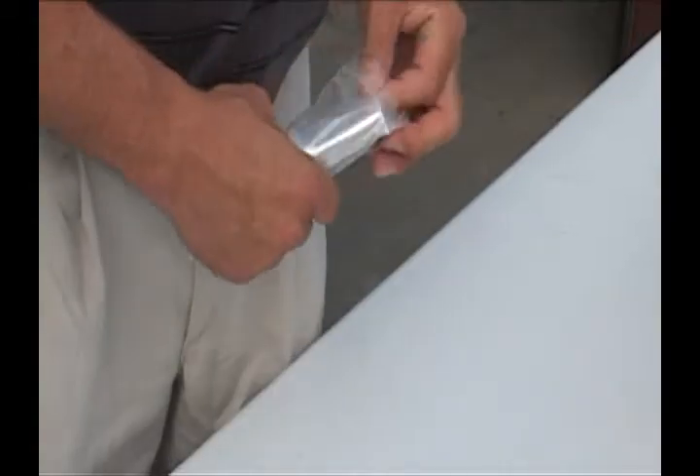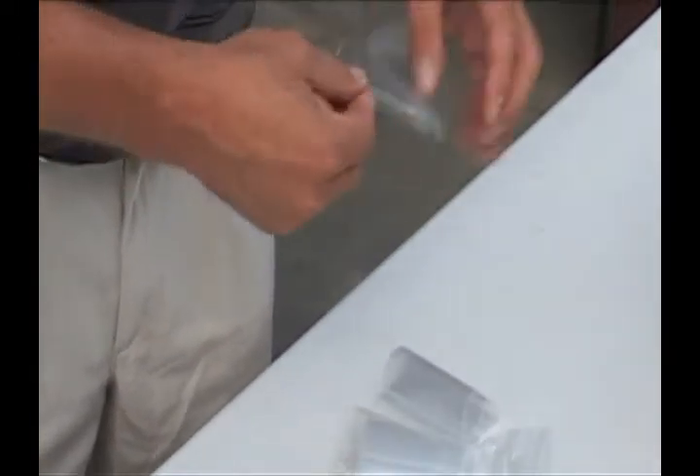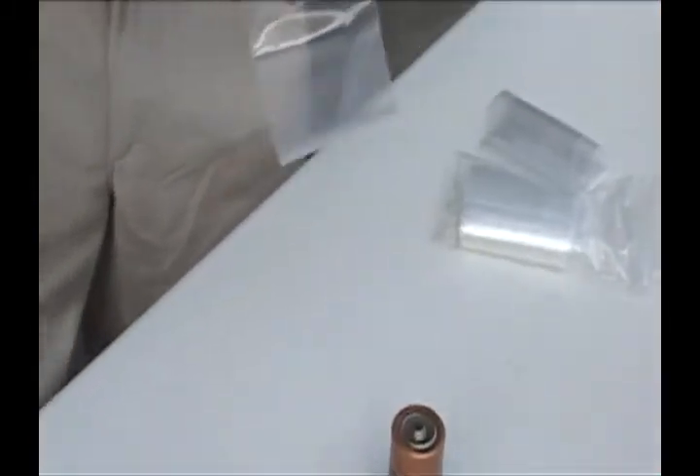Since we have other types of batteries in this bucket, we will individually bag each of these alkaline batteries.